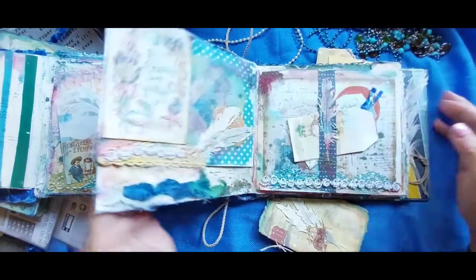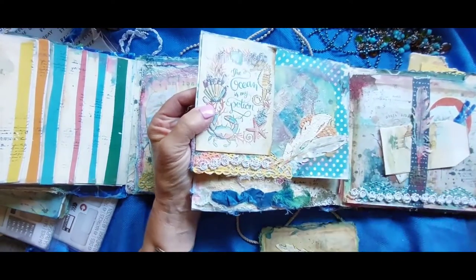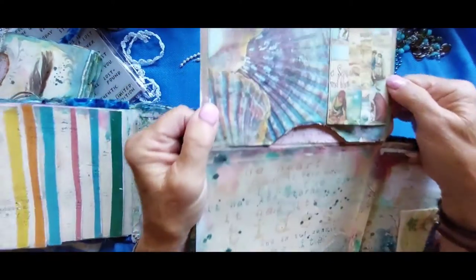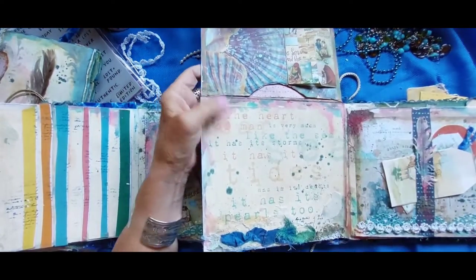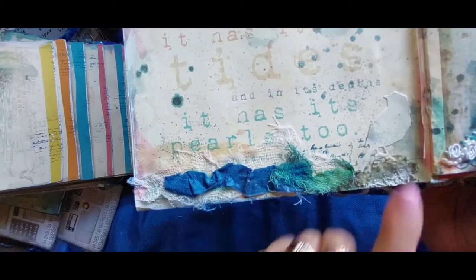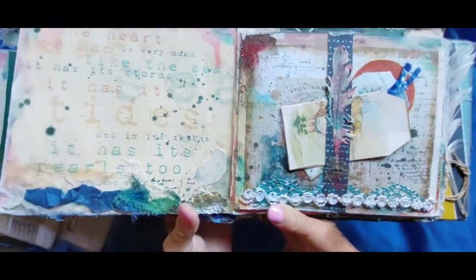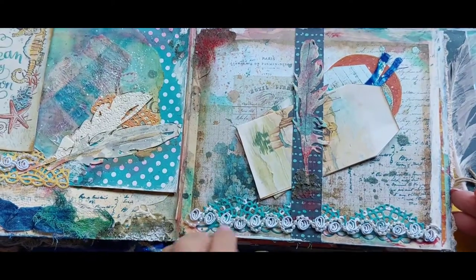And then this opens up — pocket here. I'm going to put that crackle just on there. There's space in there for another book, but more papers and message pages, the bird, and the ink-dyed glass, with some of the textured details of the book.